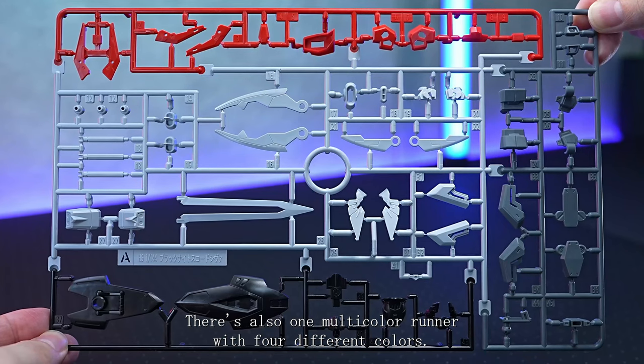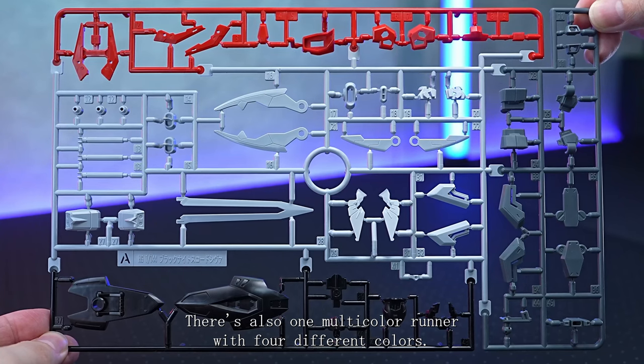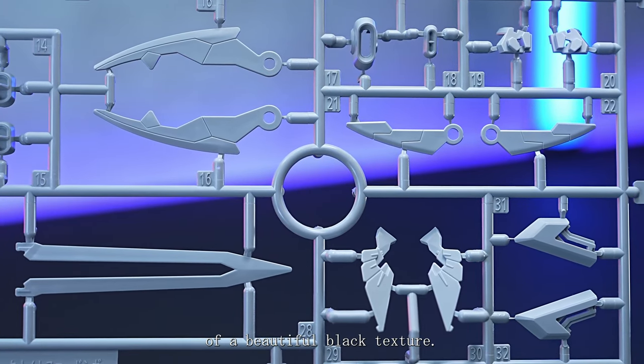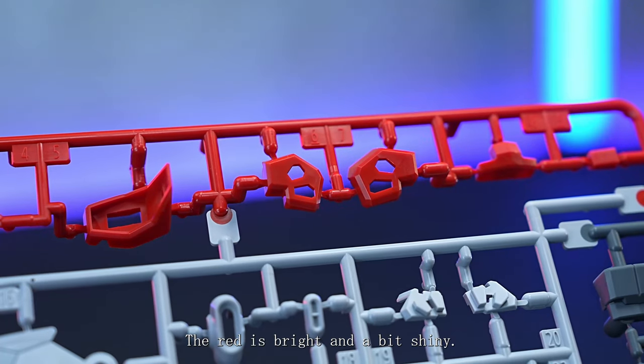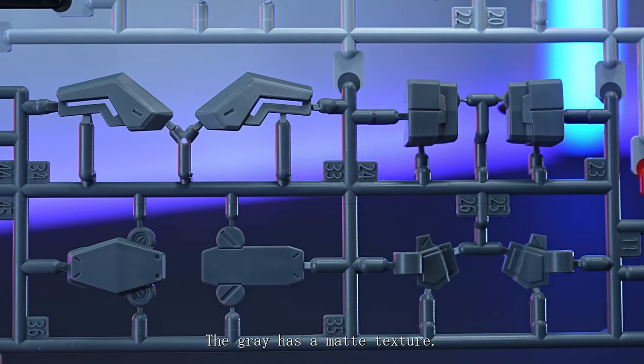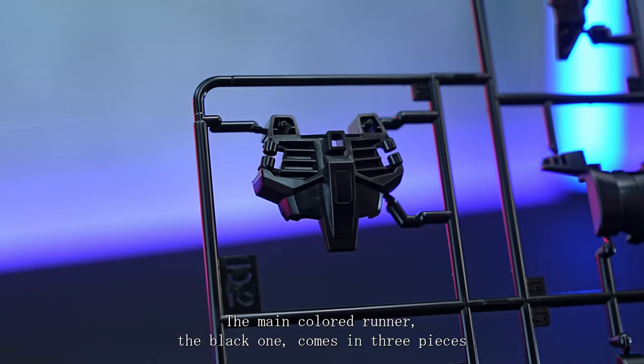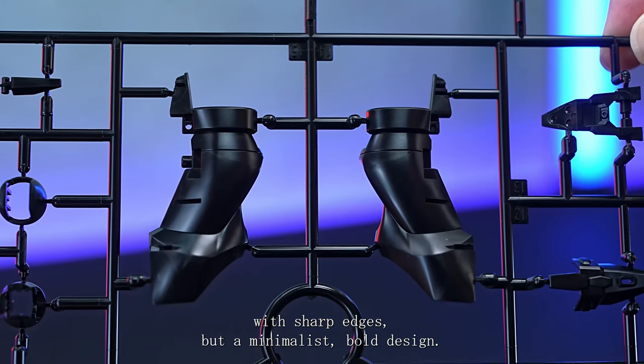There's also one multi-colour runner with 4 different colours. The light grey one is quite white and has the appearance of a beautiful plaka texture. The red is bright and a bit shiny. The grey has a matte texture. The main coloured runner, the black one, comes in 3 pieces with sharp edges but a minimalist mould design.